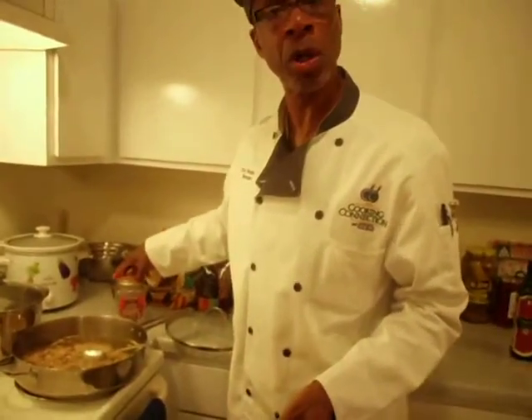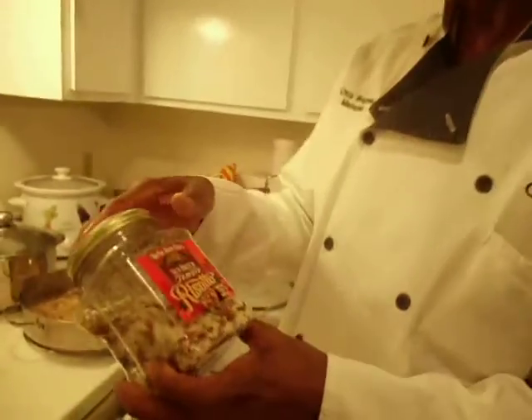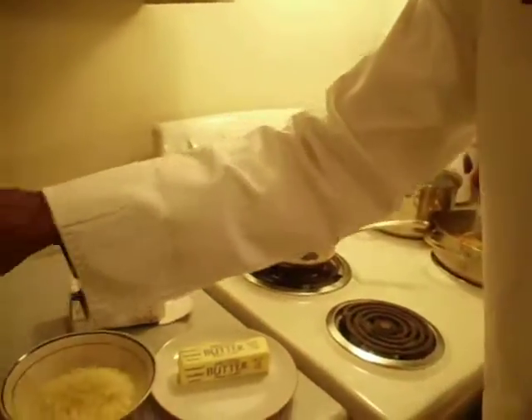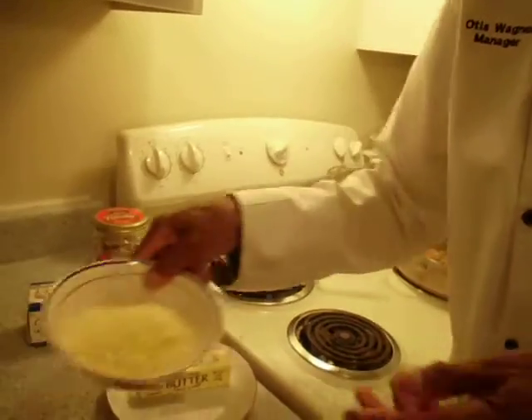Our next course is going to be a sun-dried tomato risotto with Parmesan Reggiano, and the ingredients we're using for this is a sun-dried tomato risotto, unsalted organic butter, organic chicken broth, dry white wine, and Parmesan Reggiano.